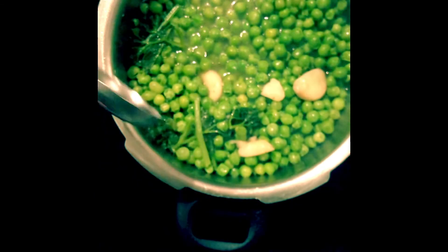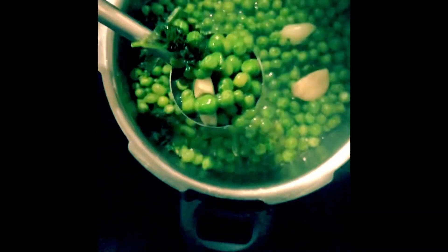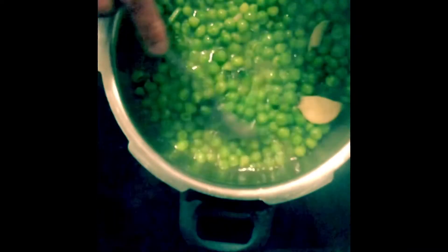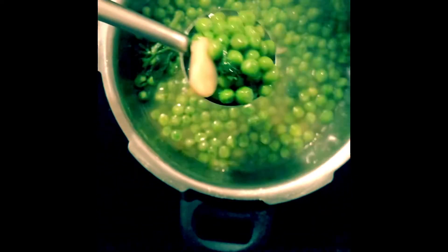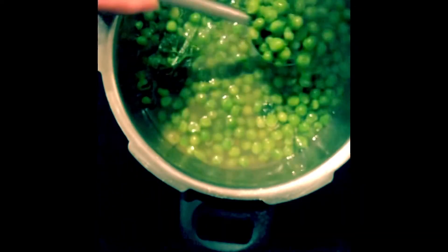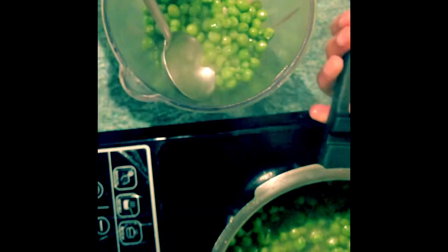I'm going to blend it with some skimmed milk — I've just added a tiny bit of milk in the blender. I'm using the Nutribullet here, but you can use any soup liquidizer, or if you put it into a soup maker without the pressure cooker, that will do the whole job for you. I'm just going to empty it all in and blend it. That's the blended pea soup — add salt and pepper to taste. Easy one, give it a try!